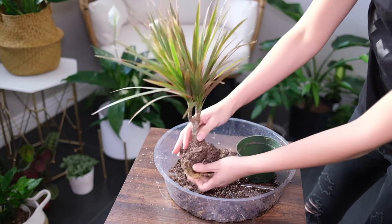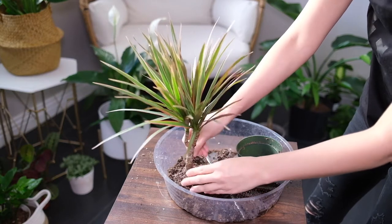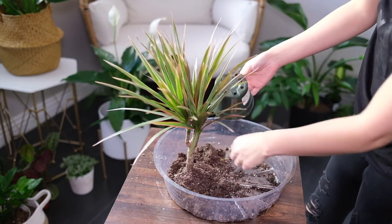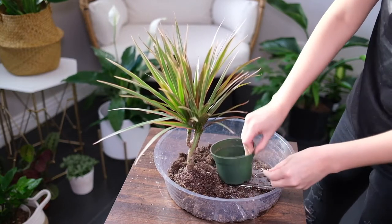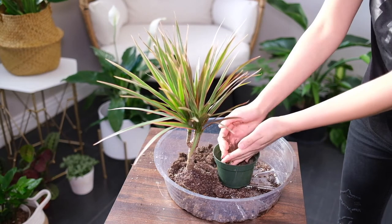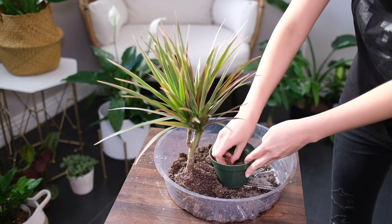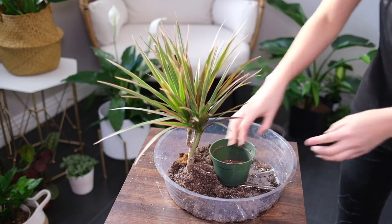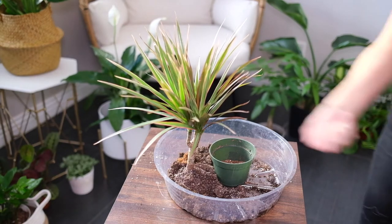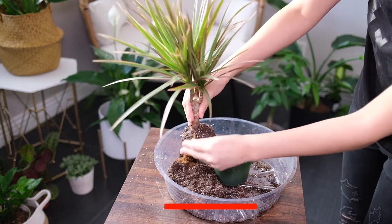If the plant is overwatered, its leaves will develop brown tips or become soft and brown. If the leaves turn yellow or get brown spots, it usually indicates that the plant hasn't been getting enough water. This is a hardy plant, so make sure to water it every three weeks. The bottom leaves of the plant turn yellow and drop off as the plant grows — this is normal.